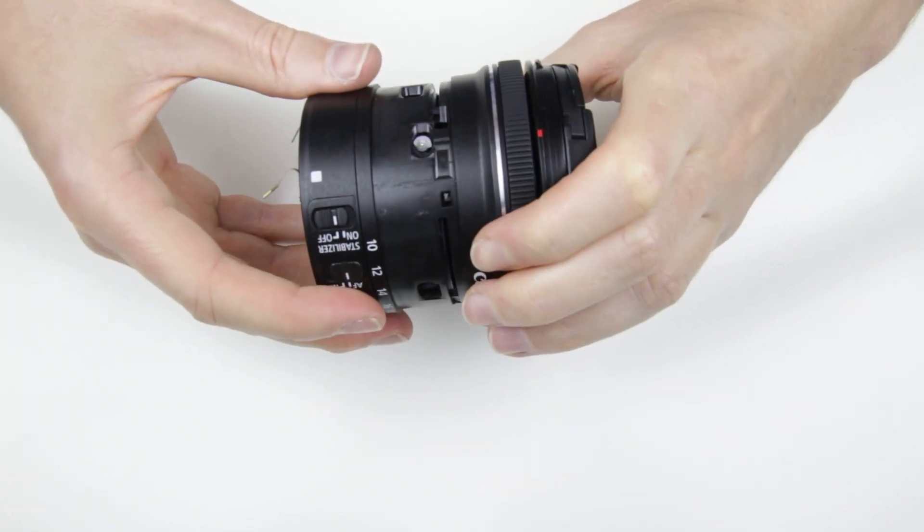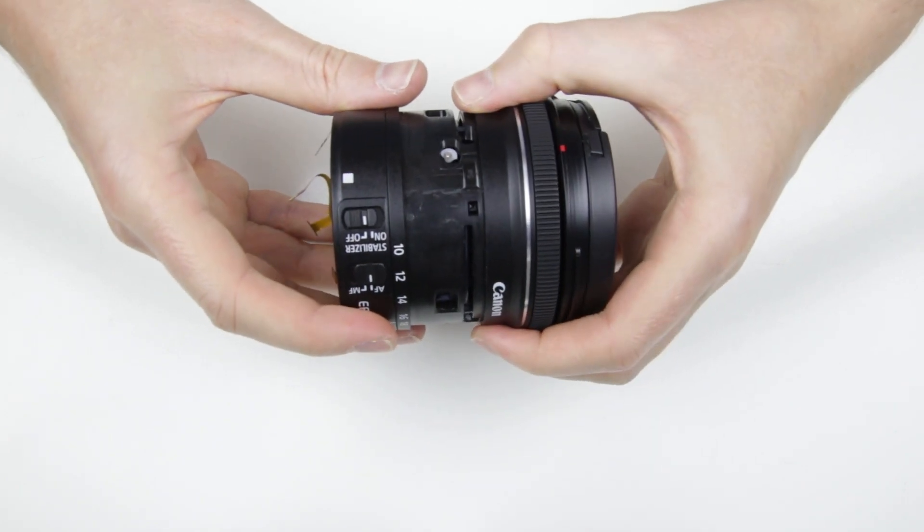As you can see, the white plastic ring around the screw is broken and a small part is missing.